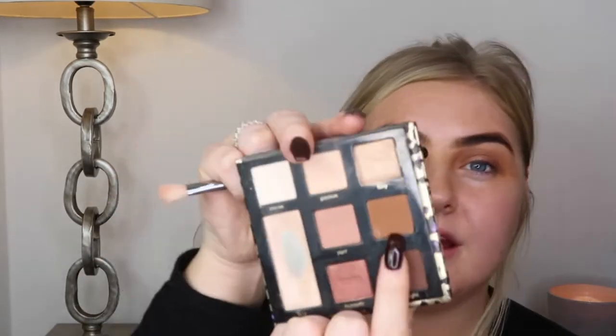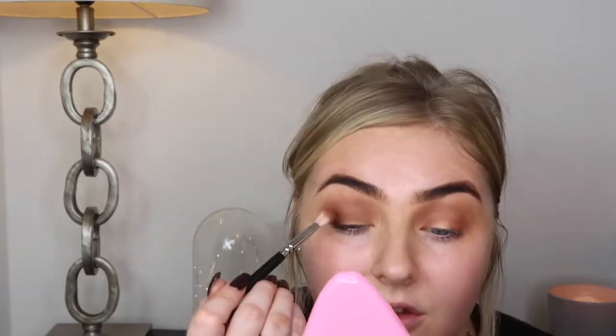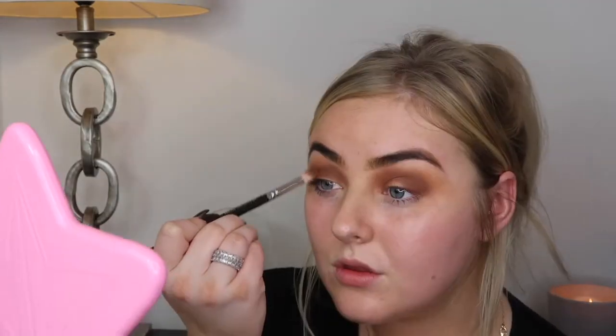I'm going to go in with a fudgy colour from the Maneater palette and just start placing that onto the outer corners of the eye, blending it into the crease. I'm literally going to leave it at that. Don't worry about any fallout on your face. I'm just going to pick up a wee bit of that first shade on the brush and pat it directly onto my lid.